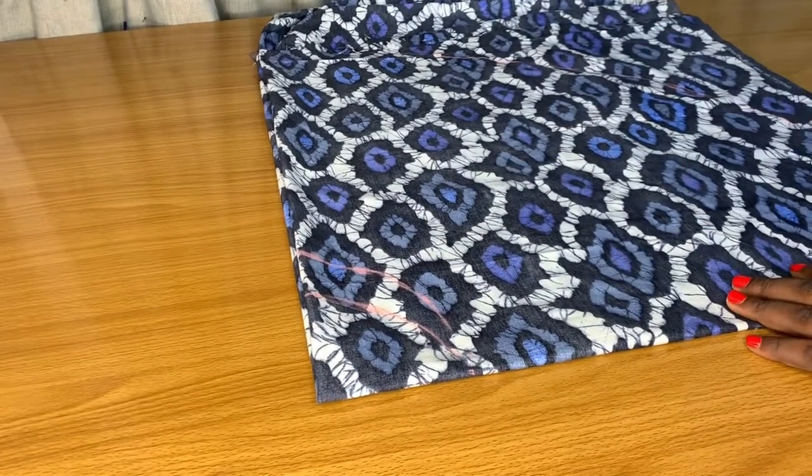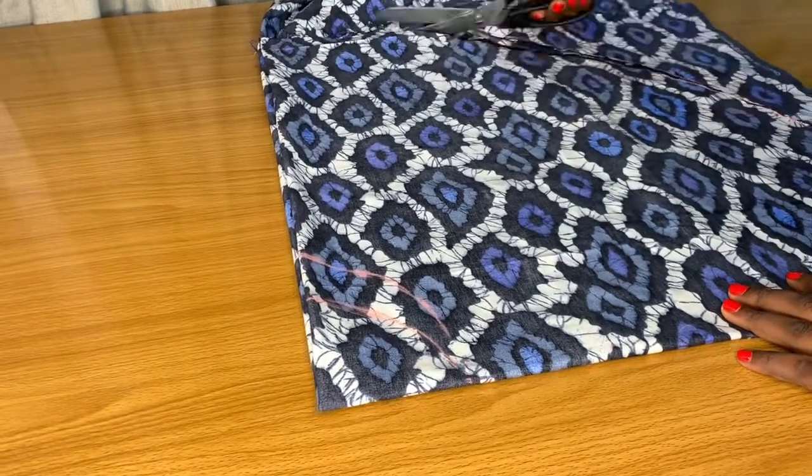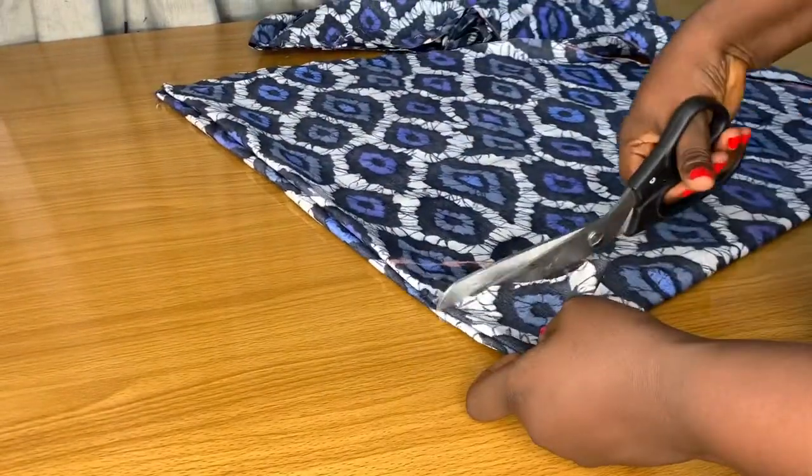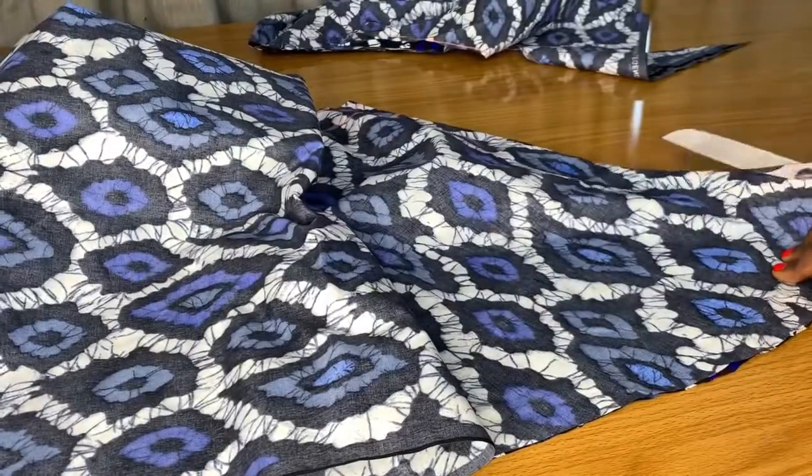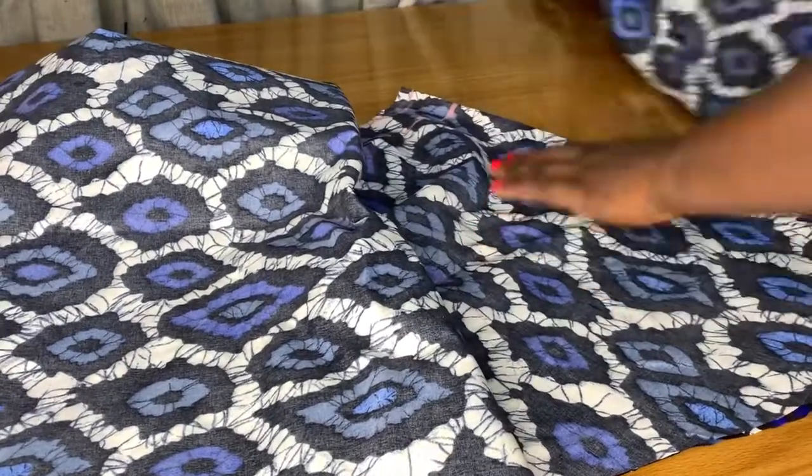I started cutting out from the hem, then the next thing is to cut out the radius on the waist. I left a little bit of allowance, so that's why I did not cut exactly on the chalk line. Then I went ahead to open one side of the flare because it's rounded.